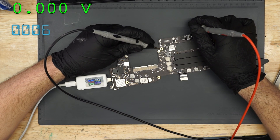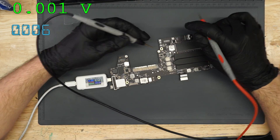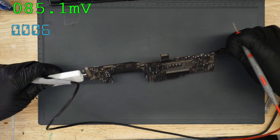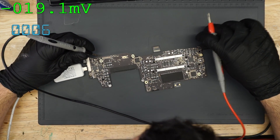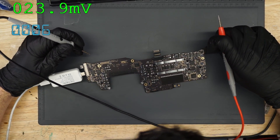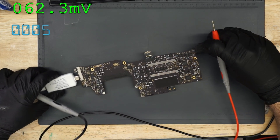I have no idea without knowing the model of the machine. Mid-2012 MacBook Pro is about as vague as saying 'I have a Honda — what is wrong with my Honda?' Is it an A1278, an A1286, an A1425, or an A1398? What do you own?